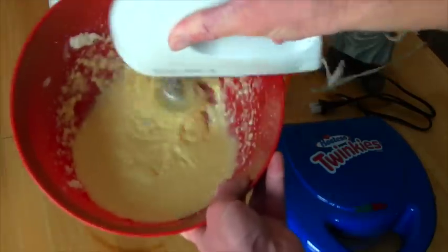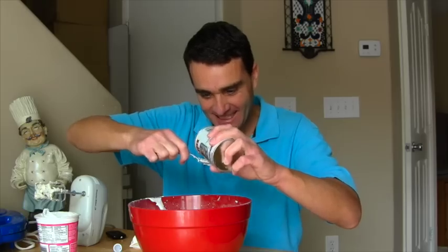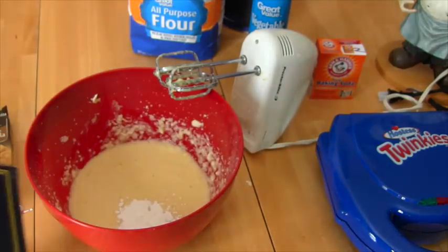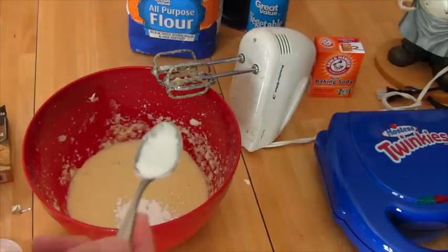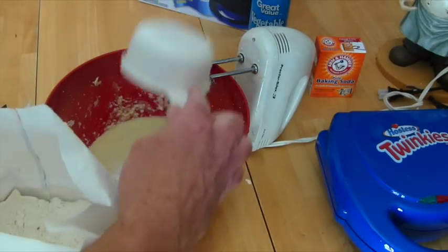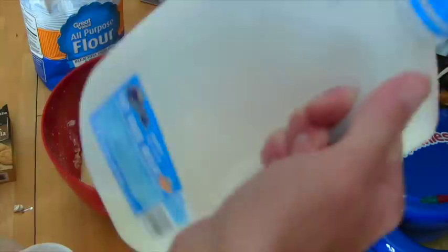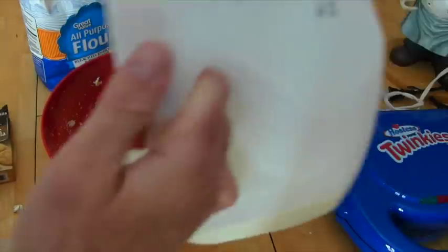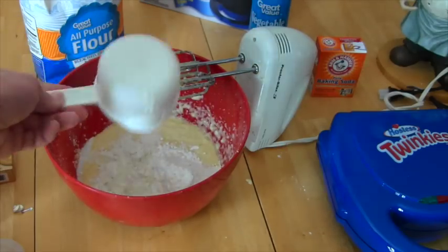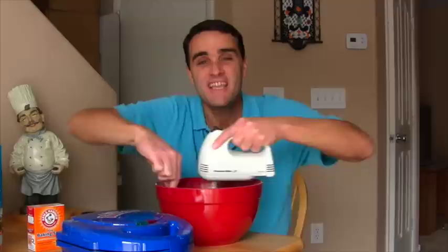Now you have to add one teaspoon of baking powder, and you also need salt - half a teaspoon of salt. You need so many things to make Twinkies! And then you need one and a half cups of flour, and three-fourths of a cup of milk - it keeps getting more ingredients! Put that all in there and then you gotta go back to mix it until it's all fluffy!